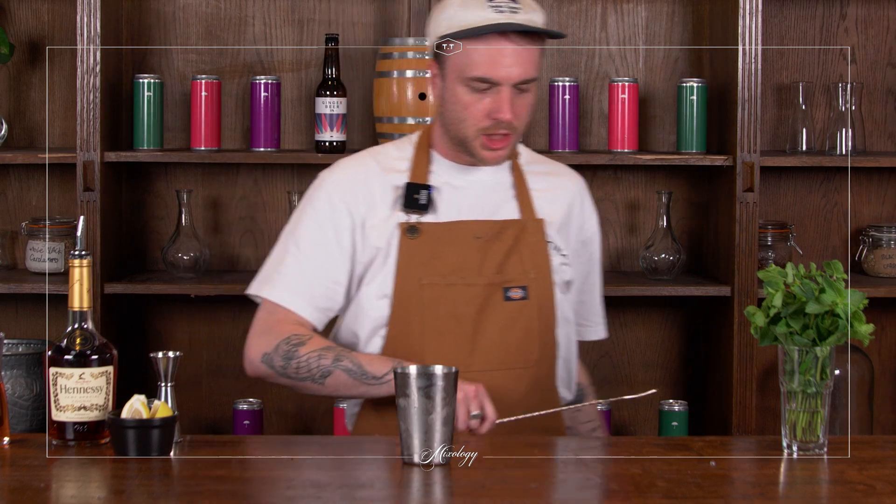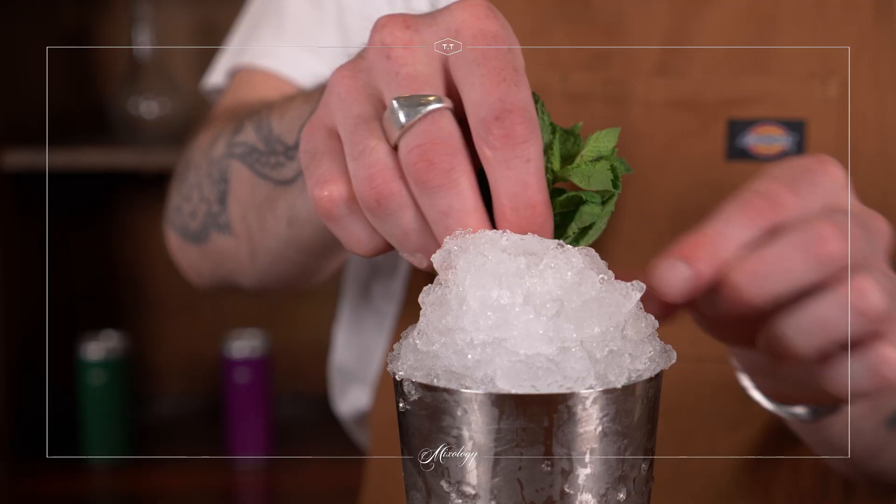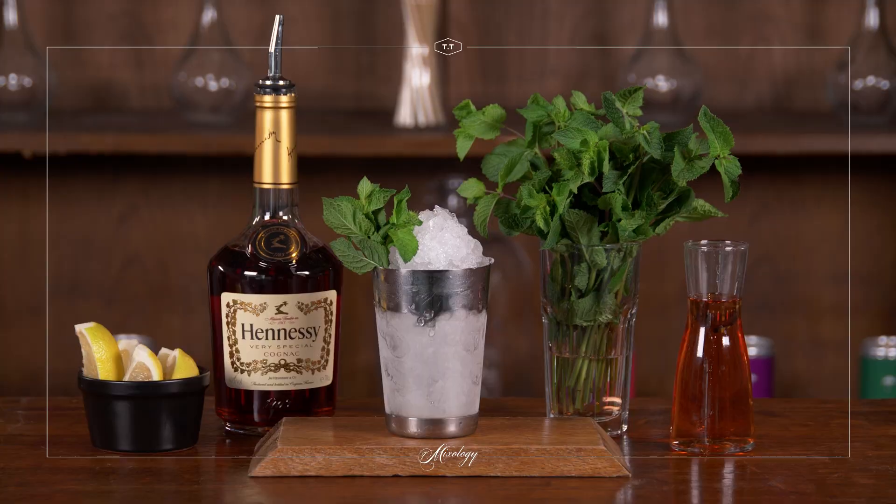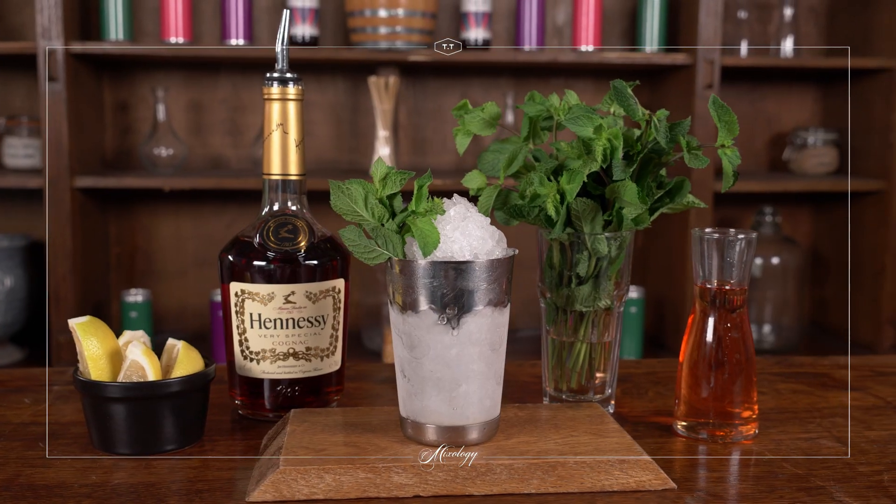Alright, so I've given that a good churn. Now to finish it off I'm just going to give it a nice big crown of crushed ice on top, pile it on top of my drink, and for a garnish I'm just going to give it a nice big sprig of mint. And that is our Georgia peach julep, ready to drink.